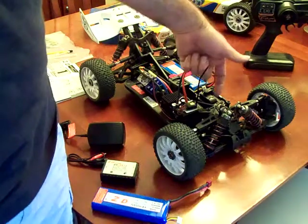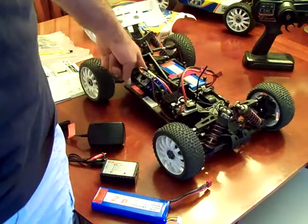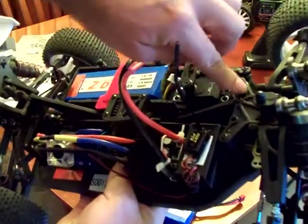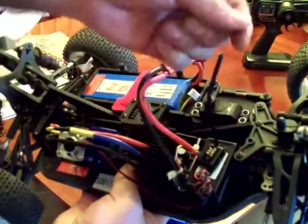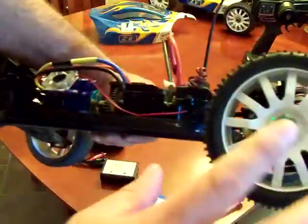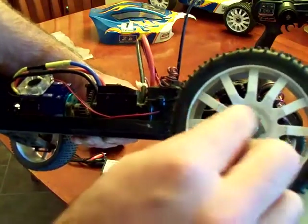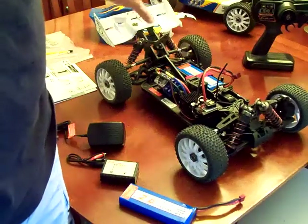What I did have a problem with was on the front, on each of the diffs, the little cups that come out of the diffs have these set screws. You'll need to remove the little rear plate and the front plate on top where the body mount is in order to get to the set screw. I highly recommend removing the set screw, putting a generous amount of thread lock on it, and reattaching it. Same thing with all the wheels — there's a set screw inside the axle. Remove all the set screws from each wheel, put some thread lock, and put it back on. Same thing with the lock nuts — put thread lock on those as well. Those are the main parts that need to be addressed before you race the car.